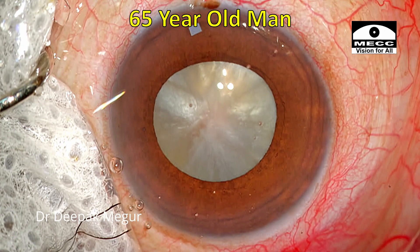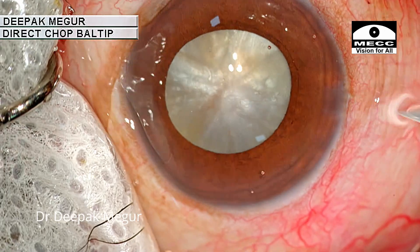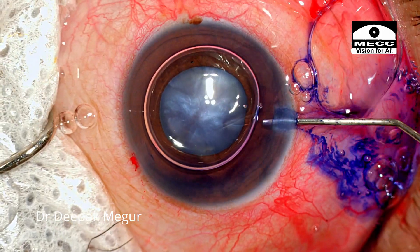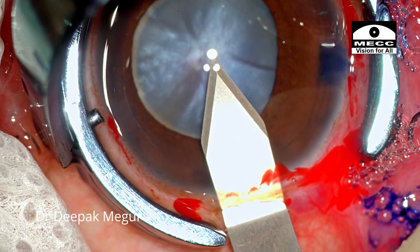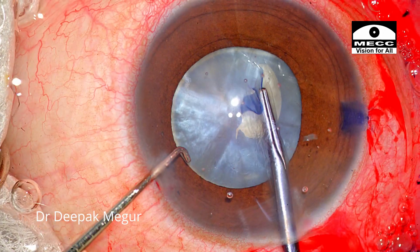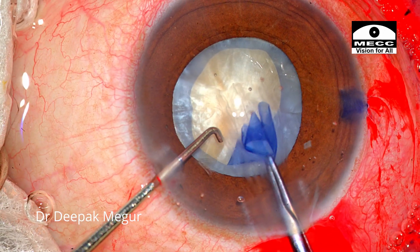Moving on to the next case. This is a 65-year-old gentleman who has had a stroke and is having hemiplegia. The cataract is quite long-standing and delayed. I'm expecting a slightly denser nucleus beneath this swollen cortex. The surgery is being done under posterior sub-Tenon's anesthesia and the patient was slightly uncooperative. After making the side port incisions and staining of the anterior capsule, viscoelastic is injected. I'm using cohesive high-density viscoelastic, sodium hyaluronate 3%. The rhexis is around 4 to 4.5 mm, so dividing a denser nucleus is going to be a challenge with this size of rhexis.